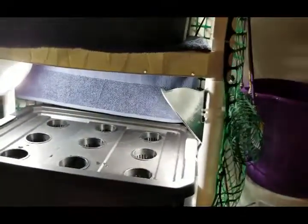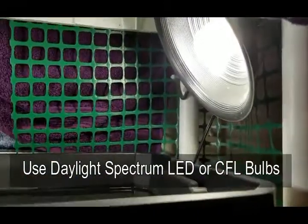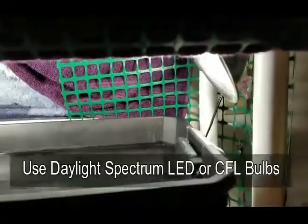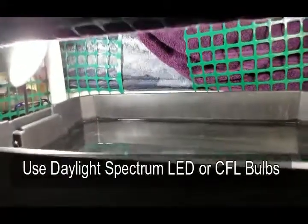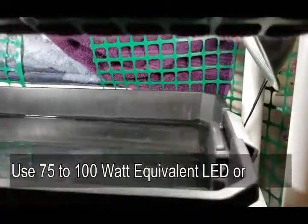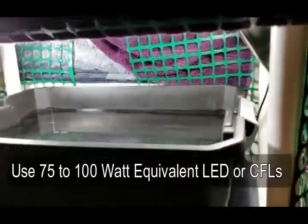Once you have your tubs made and decide on a shelving unit, I stack them right on top of each other — one tray on each shelf. I place my clamp lights off to the side. In these clamp lights I use daylight spectrum bulbs — they're LEDs, though CFLs also work depending on your budget. I like LEDs because they use less electricity and last longer. I usually get something that's a 75 to 100 watt equivalent to make sure it's bright enough.